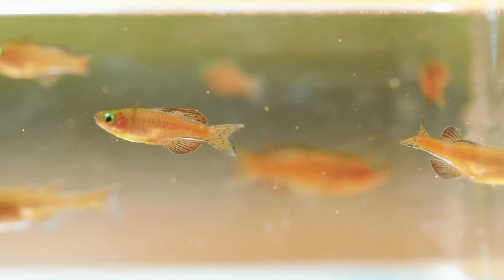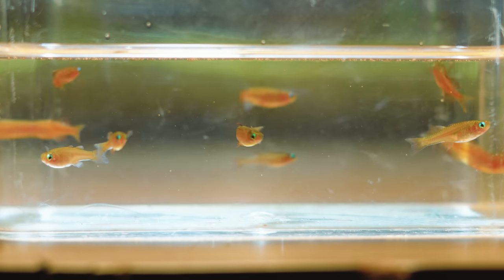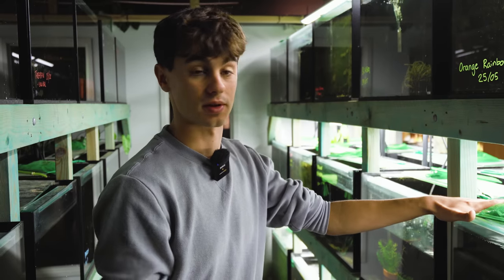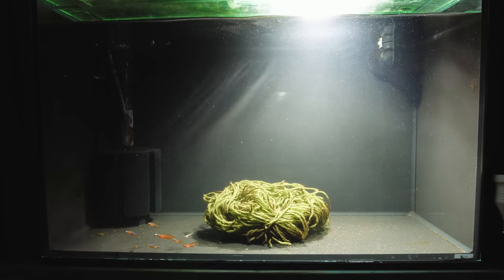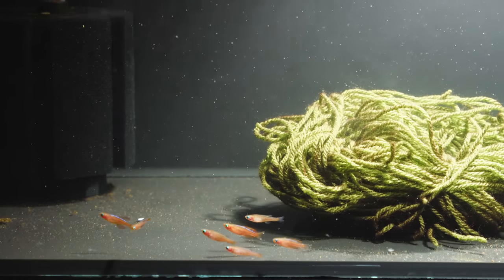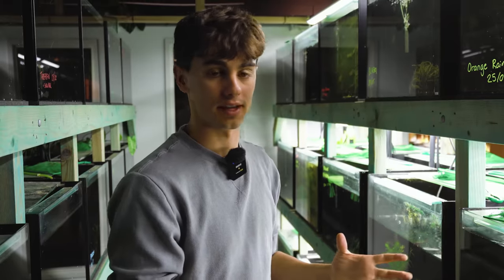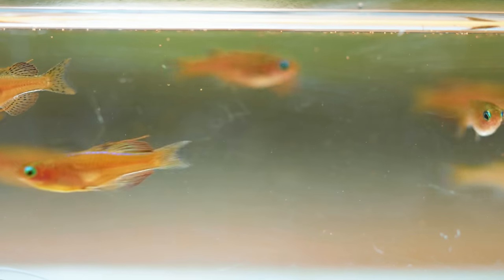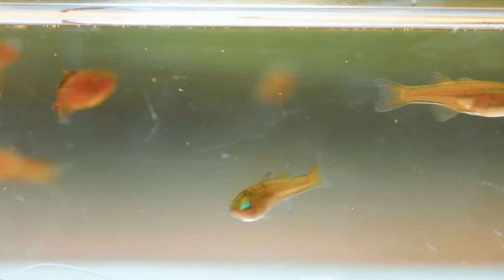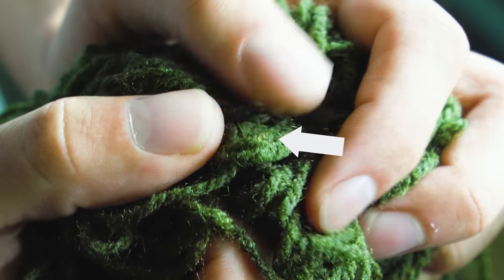In this group here we have eight or nine adult Pseudomugils that we bred ourselves — these are our F1 generation. I originally received about 10 from Jason, bred those, and grew out the first lot of fry. I love getting the F1s because normally they're really hardy, they're used to your water, and they lay the most eggs. These guys have just reached sexual maturity and have just started to lay.